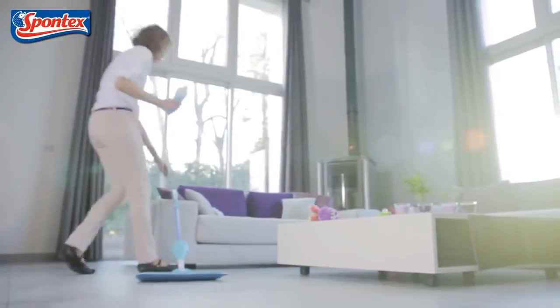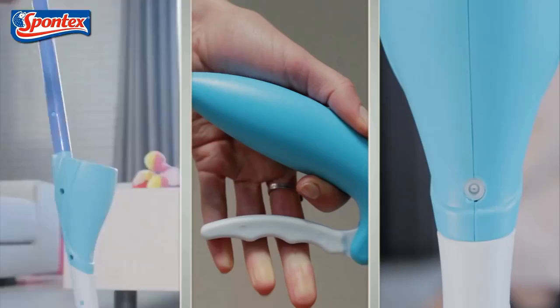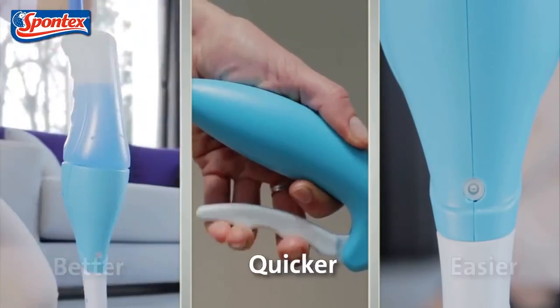Better, quicker and easier floor cleaning guaranteed. Quick Spray is perfect for cleaning up daily messes and spills in no time at all.